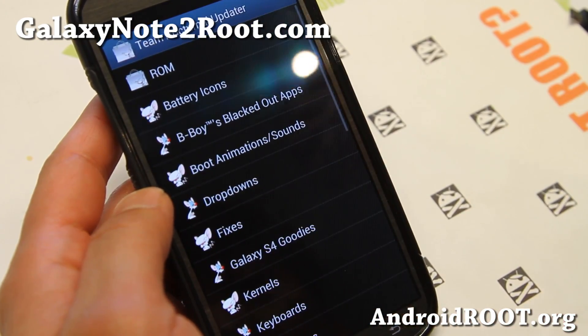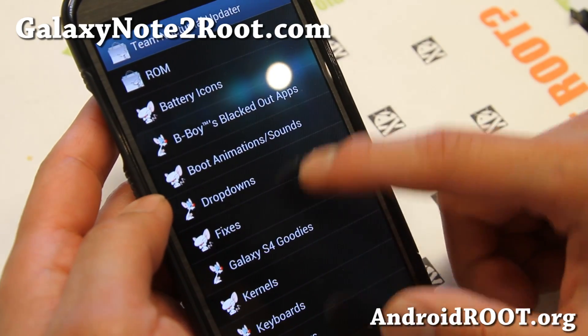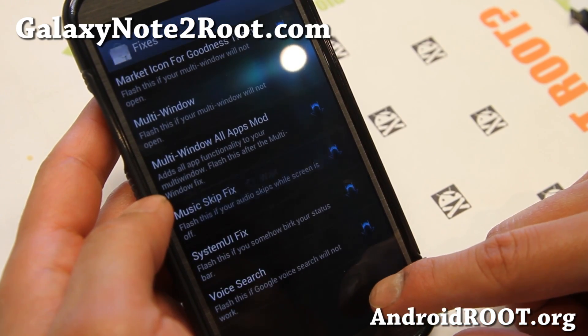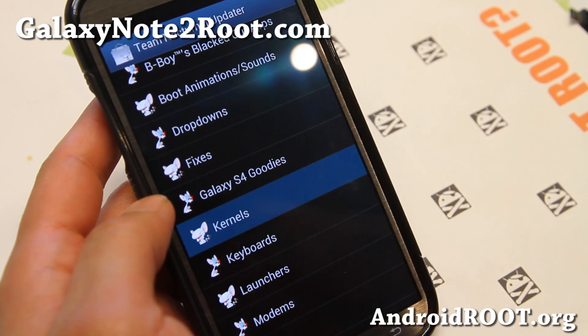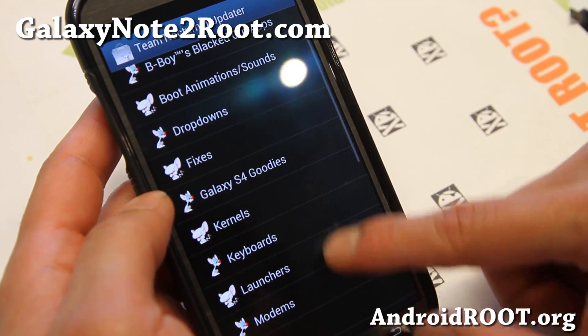It's a very nice ROM because you can customize it after you install it. There are fixes here, multi-window fixes, a bunch of fixes. And kernels — you can also change kernels very easily. A lot of kernels.